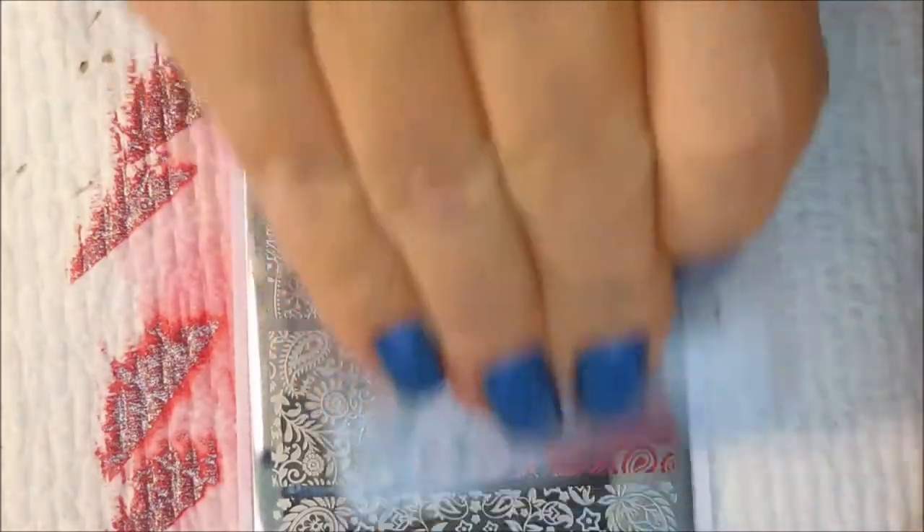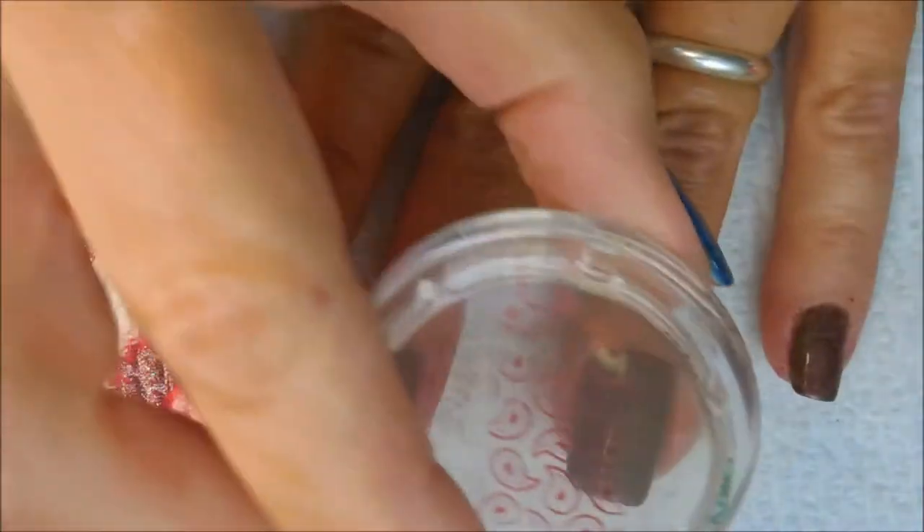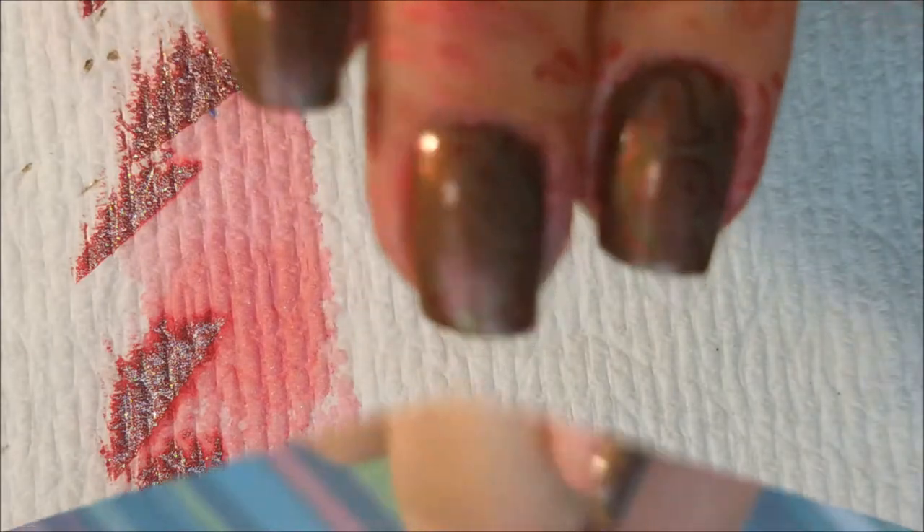Kind of hard to see. And we're gonna use the image right next to it for my accent for my ring finger. It's also another paisley design but it's just a little bit different. We're gonna do some cleanup with some tape and look at this — this is cleaning up like a dream, just like we want it to.